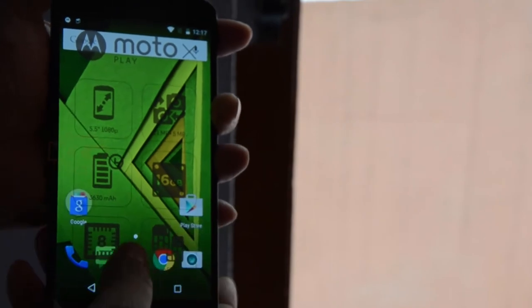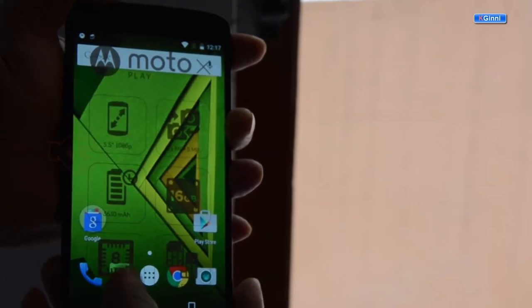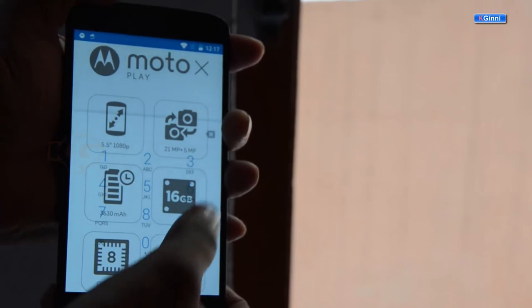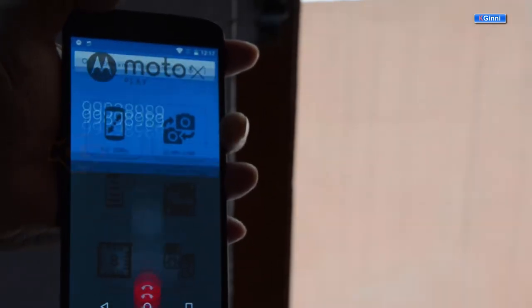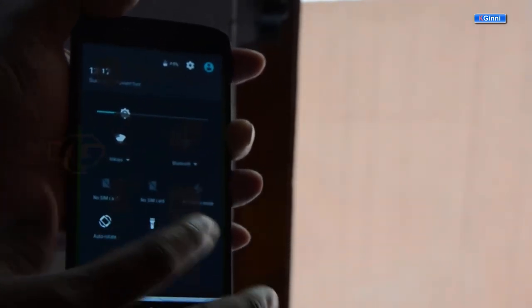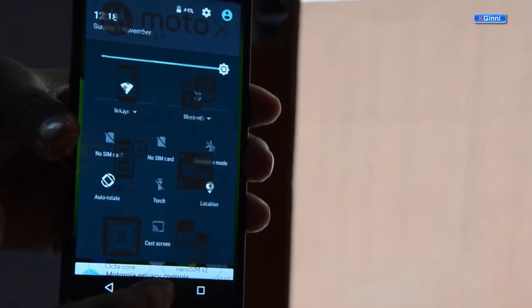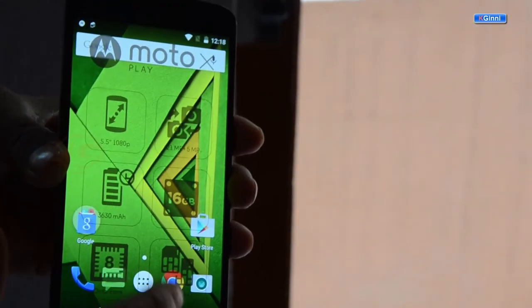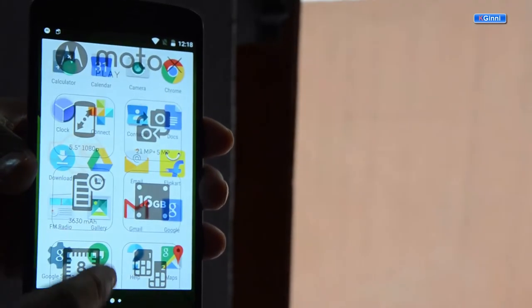This is the app drawer with all the default applications you can see here. The dialer — you can see the size and response when you tap on the dial pad. I'm just calling a dummy number and canceling it by clicking the red button. You can swipe down to see all the notification icons. I can show you the flashlight — it's pretty nice and strong. I can increase the brightness by pulling it all the way. You can manage multiple screens and swipe out apps if needed.